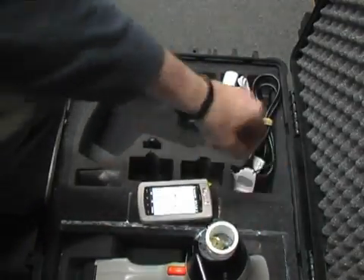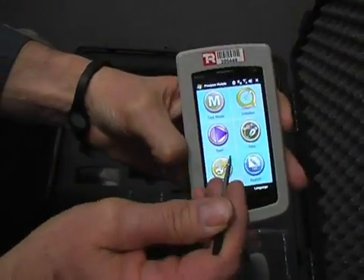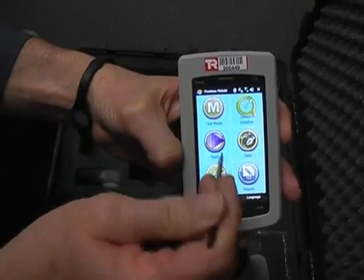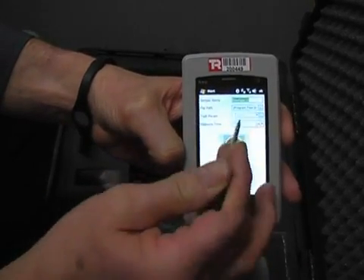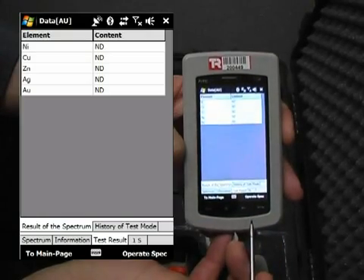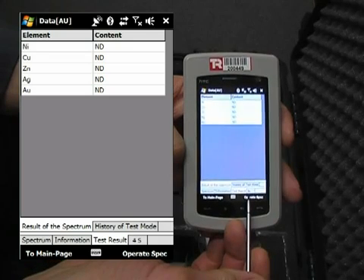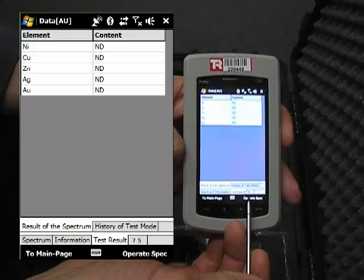We're above the instrument now. We simply push Start. Here's our timer — it's counting up to 10 seconds.